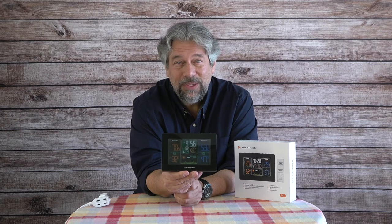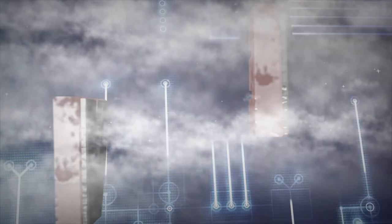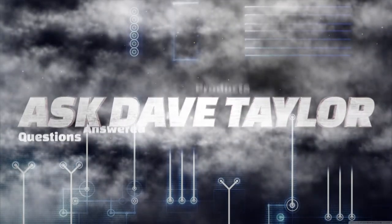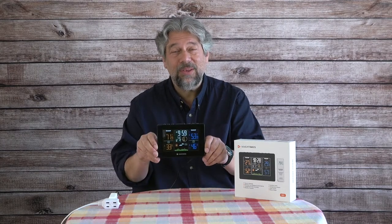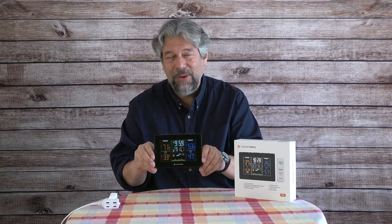You'll always know the weather with this weather station. Let's check it out. Dave Taylor here, checking out the Vucca Times W1 wireless weather station. It's pretty cool, but what's really cool about it is the price.